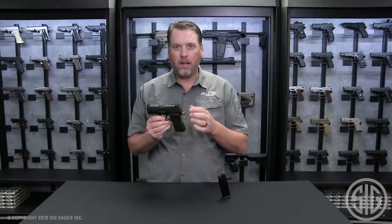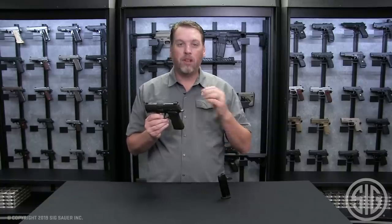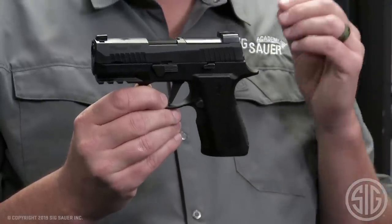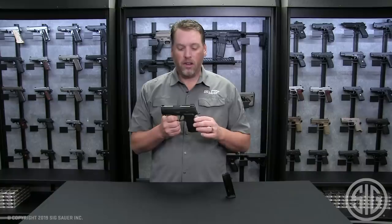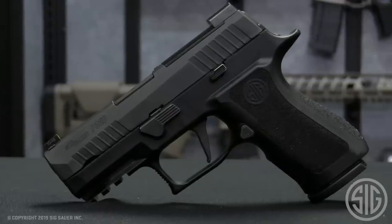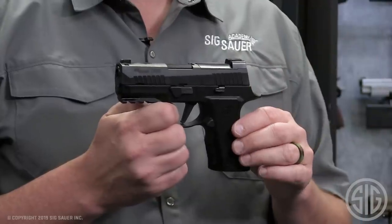Another change we made to the X-Compact, based on feedback from the other X-series guns, is we moved the ridges on the side to give the gun an even more slimline look. Another feature is the slide catch lever — we're using the same extended version that we use on the X5 on all of our X-series pistols.